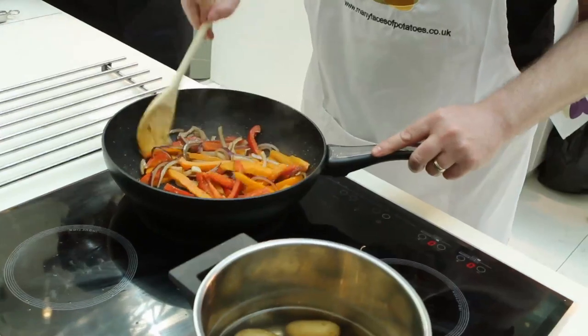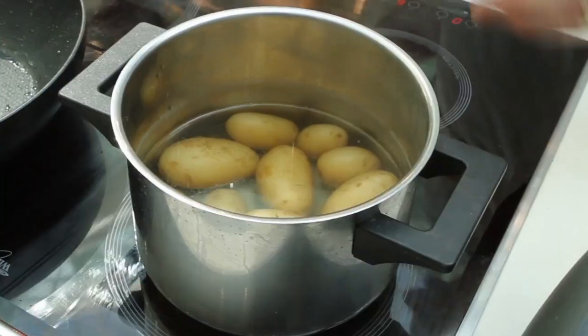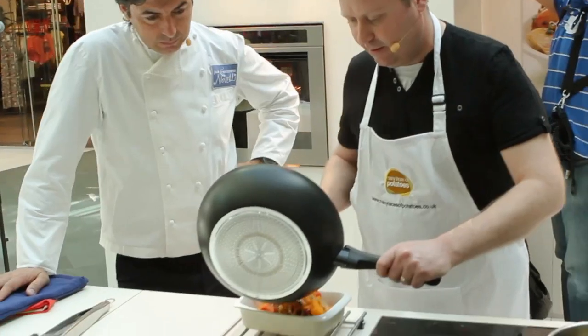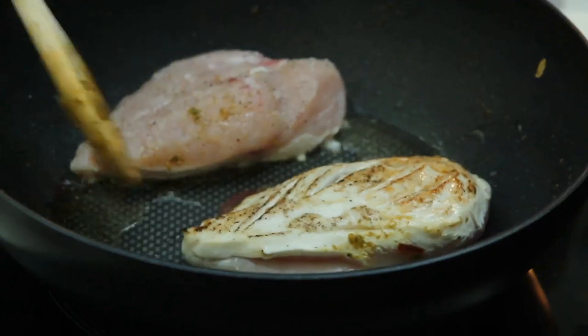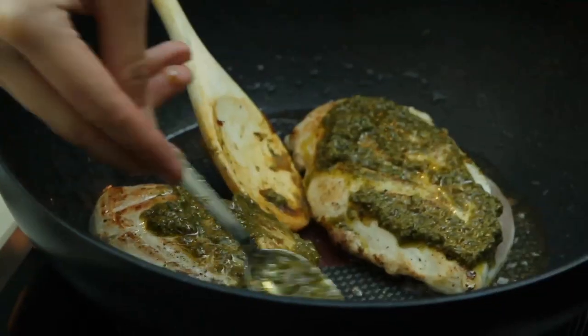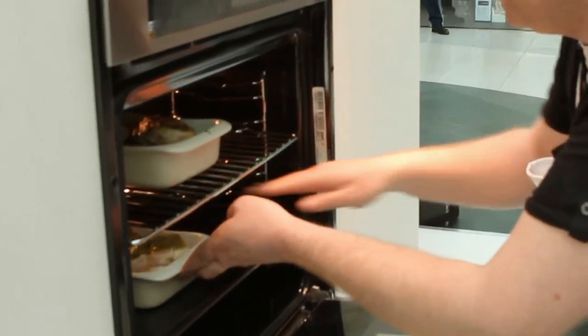My name is David Ashby. I live with my family in South Gloucestershire. I'm going to be cooking pesto chicken on a bed of roasted red peppers, and to accompany it, scrunched new potatoes. This dish is cooked quite often in our family. It's a really easy dish to put together and prepare. Everything gets thrown in two pots, so there's very, very little washing up as well.